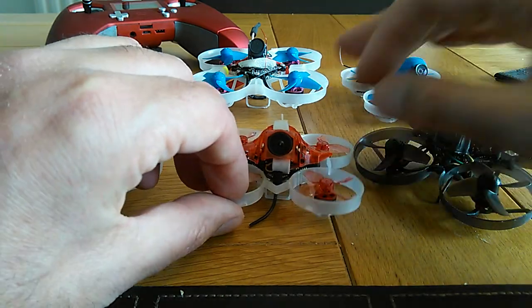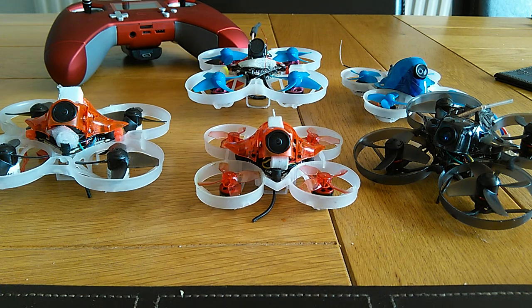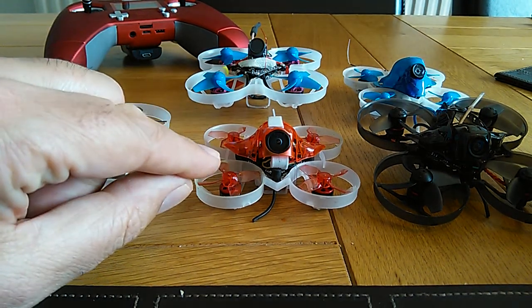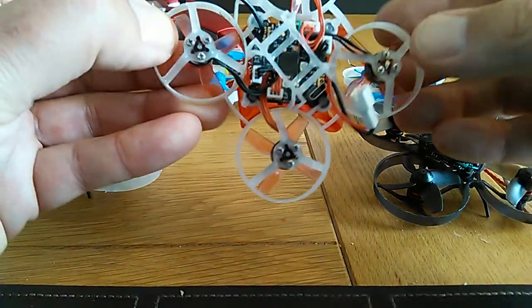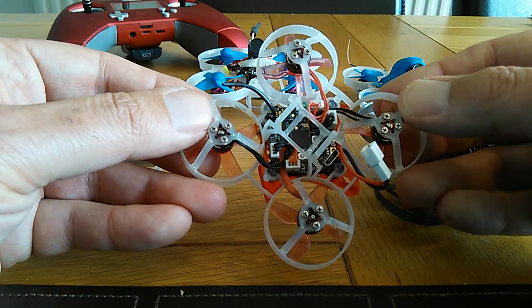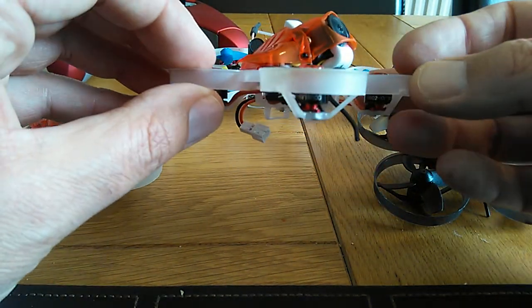For a 65mm whoop on 2S, it's really nice — loads of power and a very clear picture. I would definitely recommend getting one. If you can get one specced with the 19,000 KV motors and the V2 F4 board, do that — there's no extra money and you're getting better components. Check out the other videos if you want to see it flying. It's a nice little thing and I'm pleased with it.